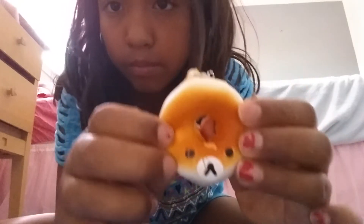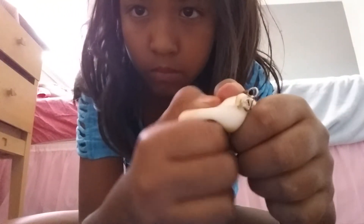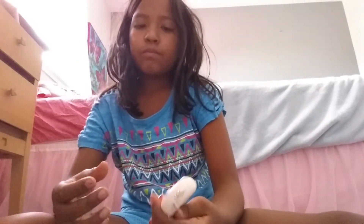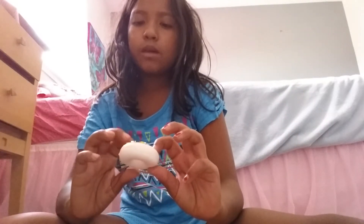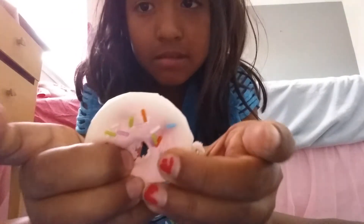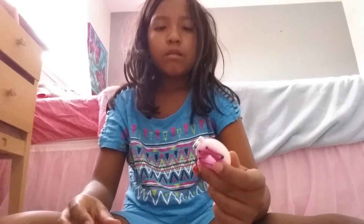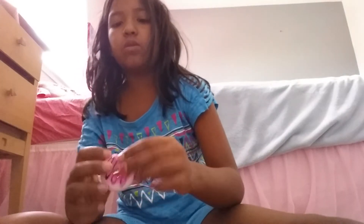Next, dog squishy. Next, donuts. I think a really cool donut. Pink and white donut with barely any more sprinkles. Pink and white donut with chocolate drizzle.